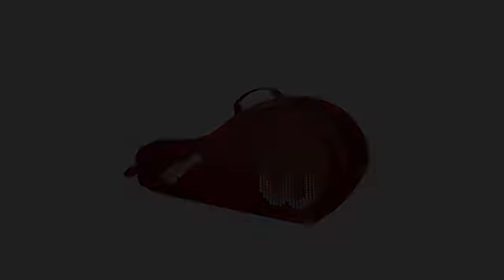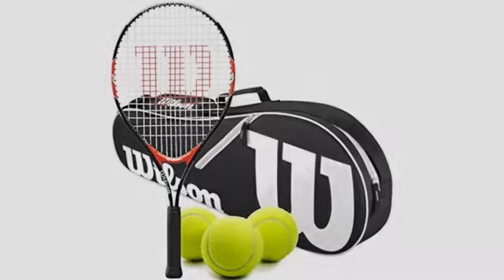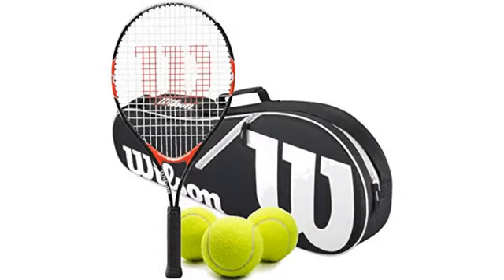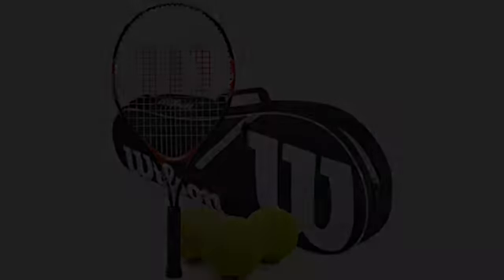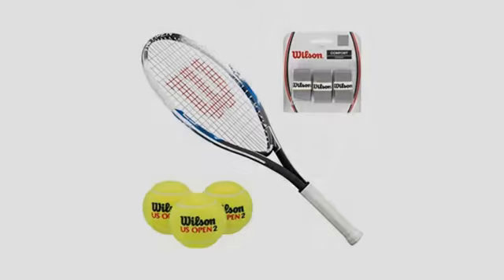It might say an age on these rackets, but it's really based on your child's height. Nice, affordable, light tennis racket, but wish the listing would have included — or we would have researched — a size chart like the image attached, which came with this racket, since the 19 racket seems a bit small for even our relatively small 5-year-old.